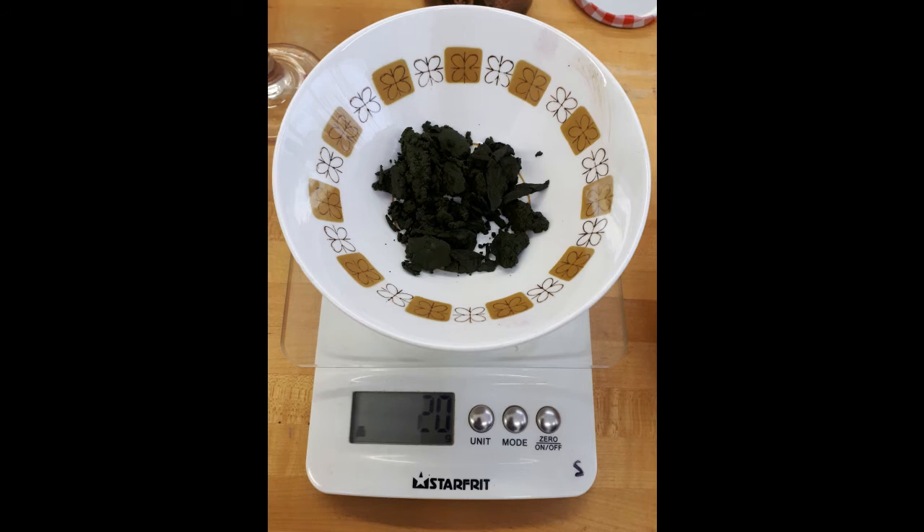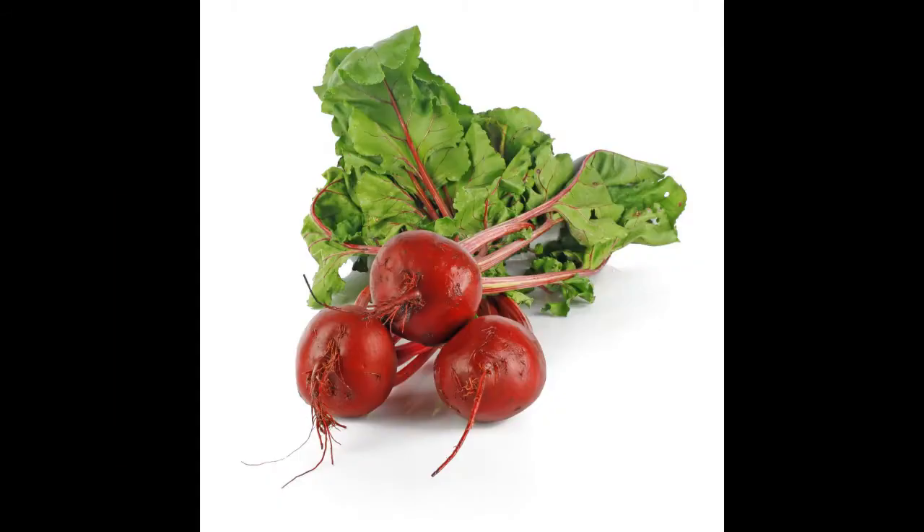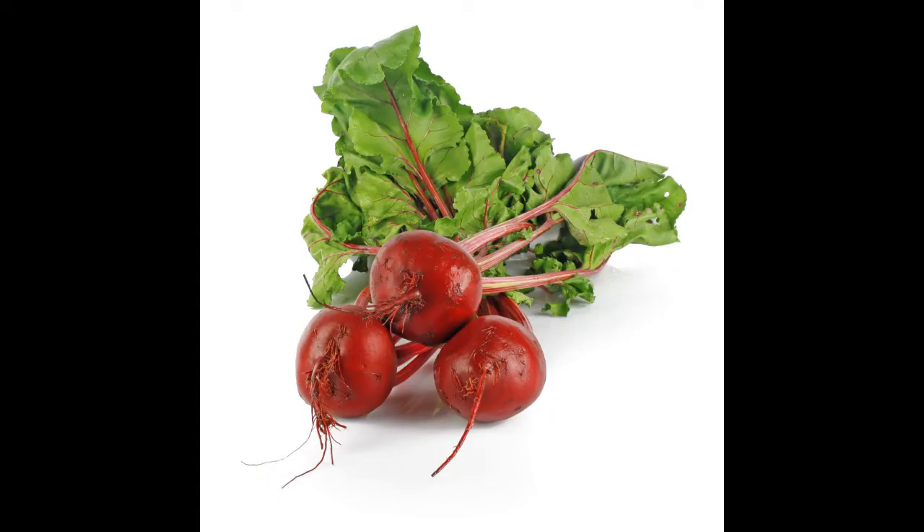We obtained roughly 20 grams of curd. At this stage the curd is pretty moist. So what can we do with that nice green curd from red beet leaves?